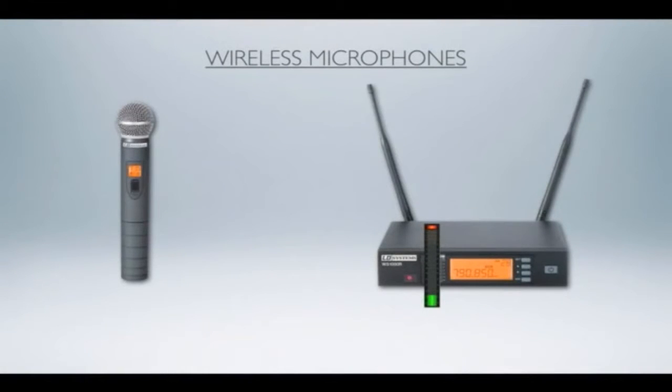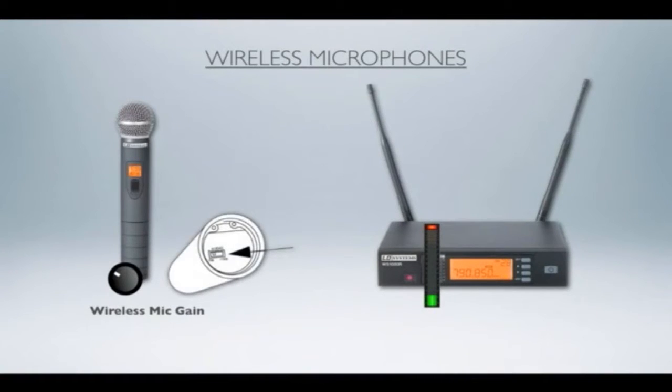If we look at the wireless mic situation, you'll quite often have a gain control on the actual microphone. It won't look like a normal trim pot or gain control that you'd see on a mixer — quite often it'll be like a little micro switch or a micro dial. I actually took this out of a Shure owner's manual for one of their wireless mics. You can see on the bottom of the microphone there's a little slider that will adjust the gain of that mic.